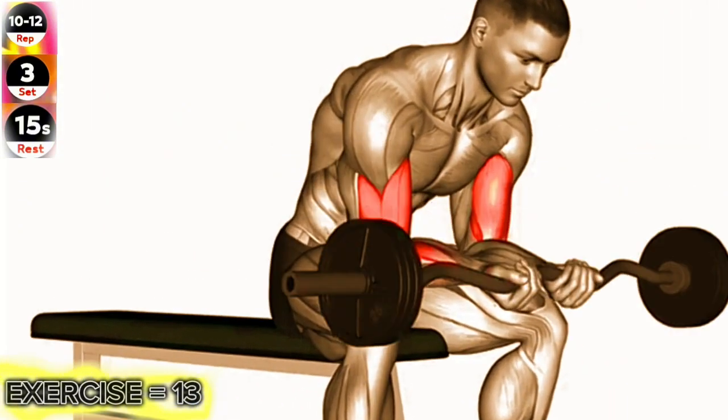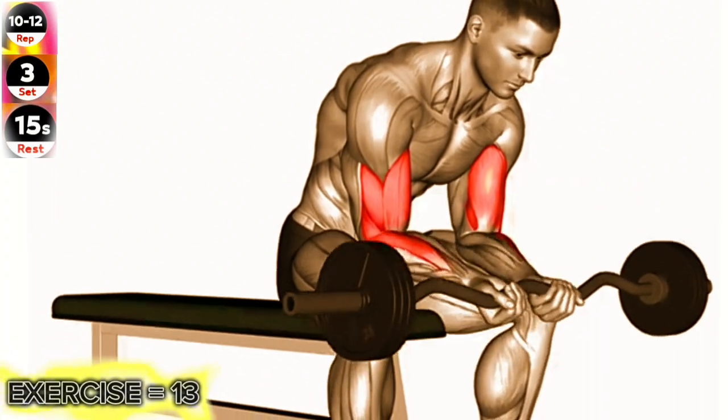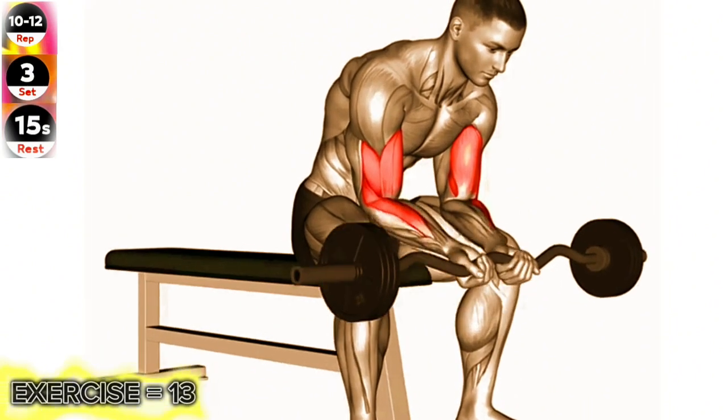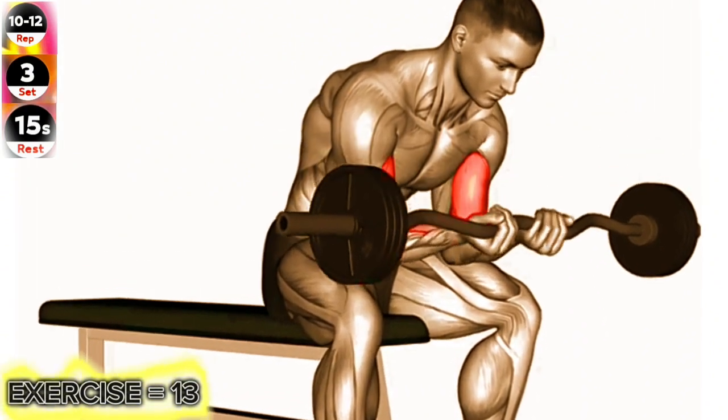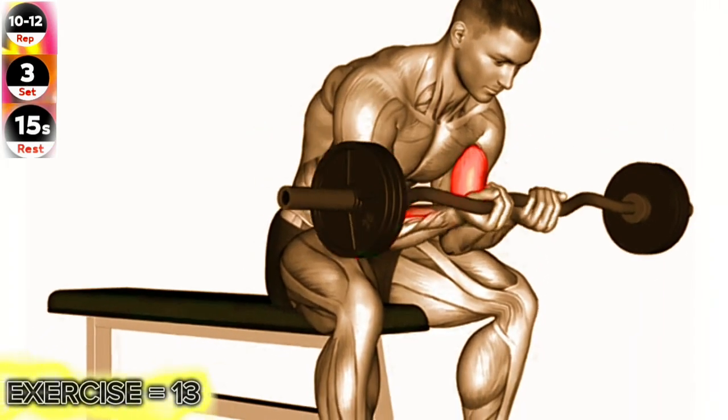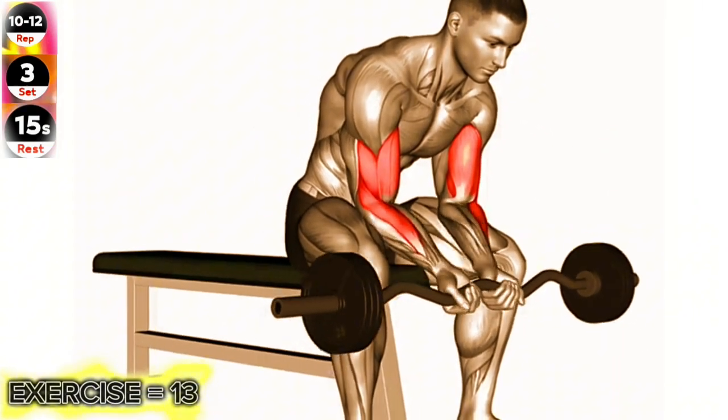Sit on a bench with your feet flat on the floor and hold an easy bar with an underhand grip, hands close together. Rest your elbow on the inside of your thigh, just above the knee, with your arm fully extended. Curl the easy bar up towards your shoulder while keeping your upper arm stationary.